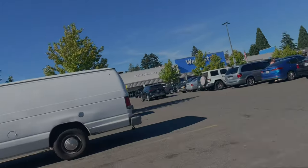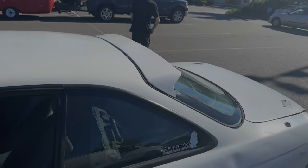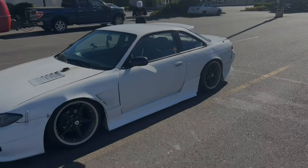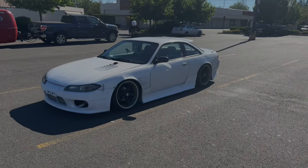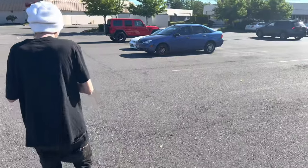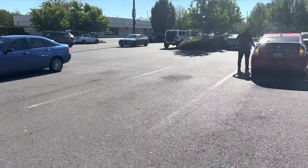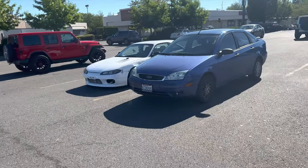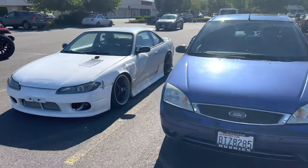Just reached Wally World and my god this shit is gorgeous. All these parking spots and they just choose to park right next to me — like, really? Could at least be something nice.